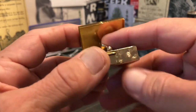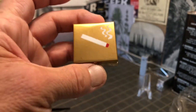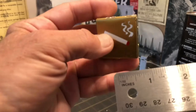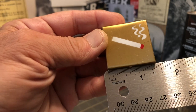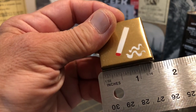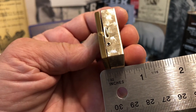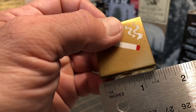The spring still seems to have plenty of life in it. It measures about an inch and three eighths by about an inch and three eighths, by about a half inch. Pretty small — definitely smaller than most lighters.